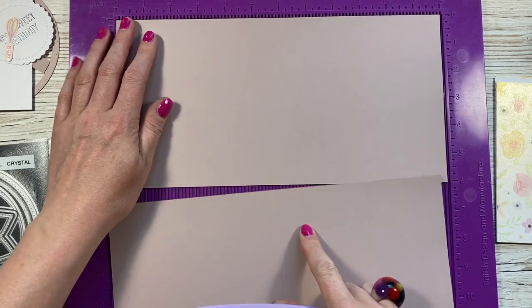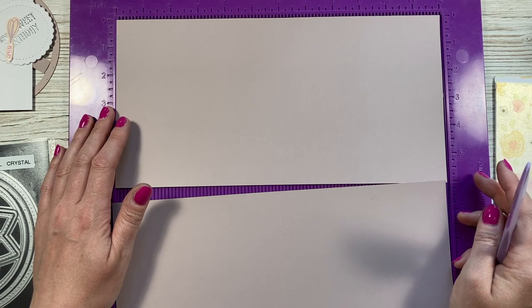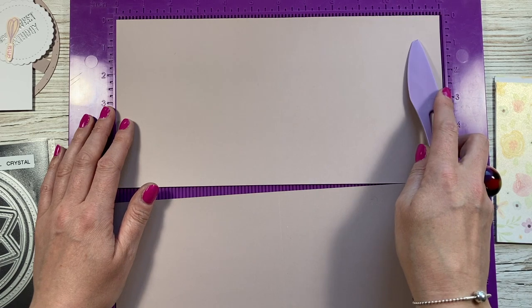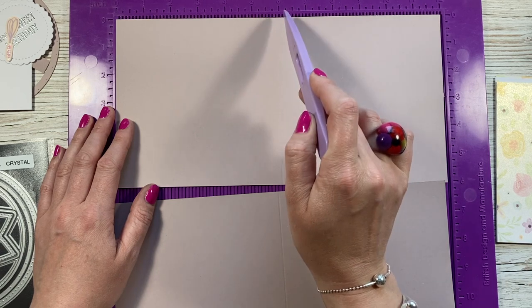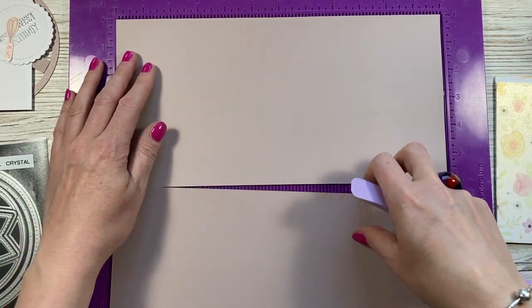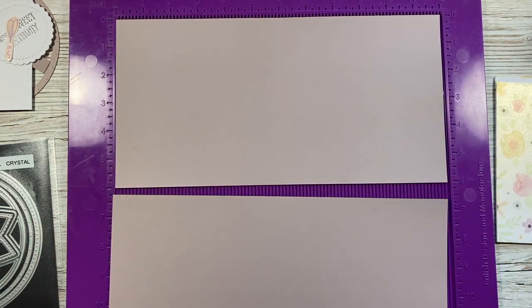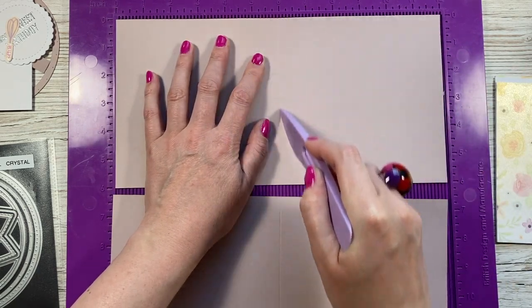First of all, you want two pieces of 12 by 6. If you don't have 12-inch cardstock, you can use letter paper or A4. For A4, which comes in around 11 and three-quarters, score along the long side at 5 and seven-eighths of an inch and cut it to 5 and seven-eighths deep. For letter size at 11 inches, score at 5 and a half and cut to 5 and a half deep. With the 12-inch pieces, just score at 6 inches down the middle.